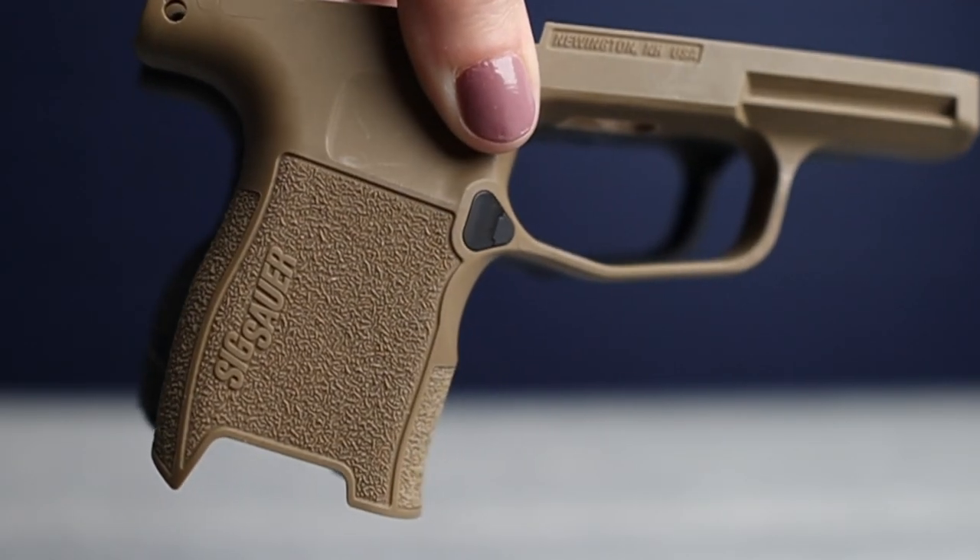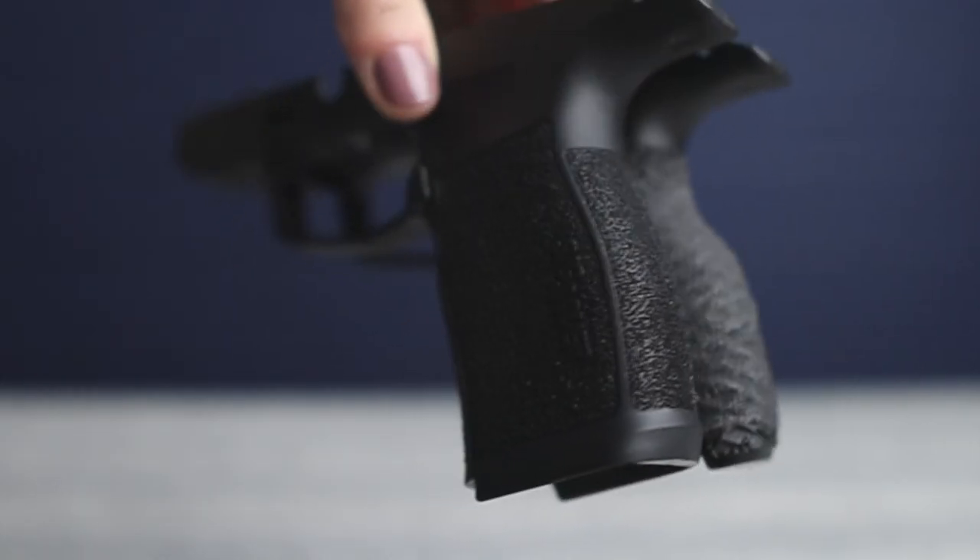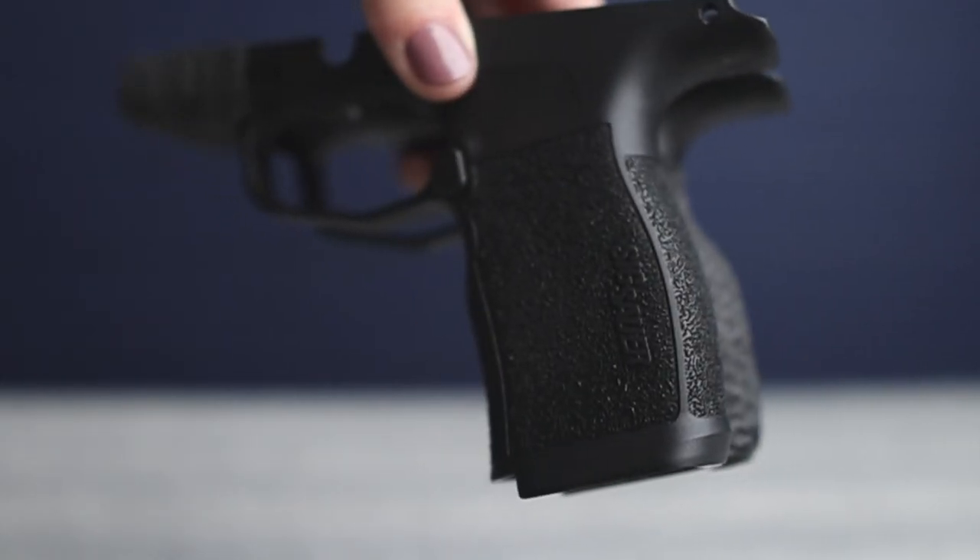The standard grip module for the P365 is perfectly workable — there's a reason it is one of the most popular handguns on the market right now — but it doesn't always leave enough space for your support hand to get a really solid grip. This is perfectly workable for me with smaller hands, but I know it can be a really big challenge for those with medium to large size hands.